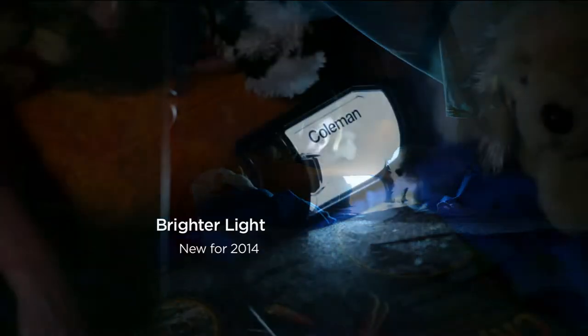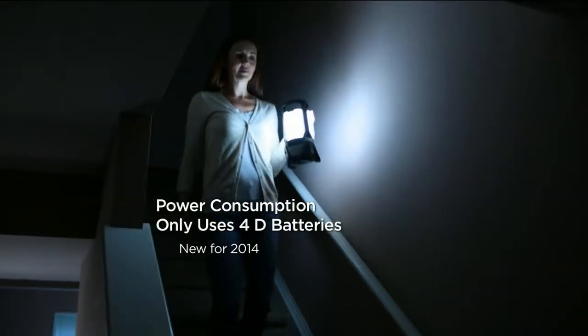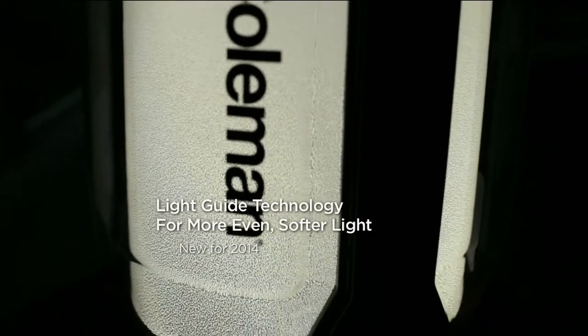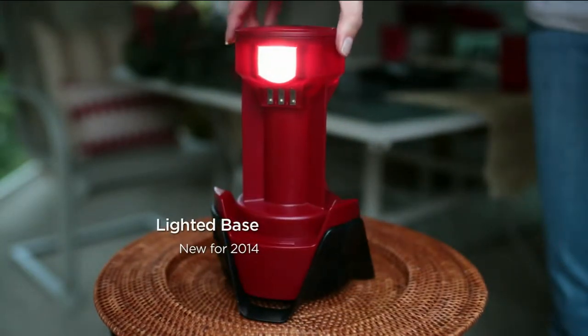It uses 4D batteries, not 8D batteries. A brighter light that's new for 2014, yet it's not harsh. It only uses 4D batteries — less power consumption compared to 8. The light guide technology gives you a more even, softer light, and the base now lights up when you remove the panels.